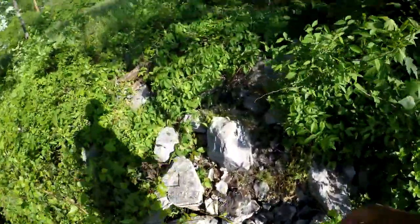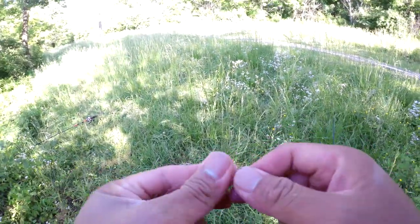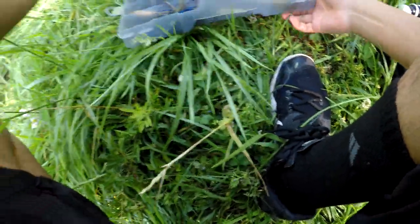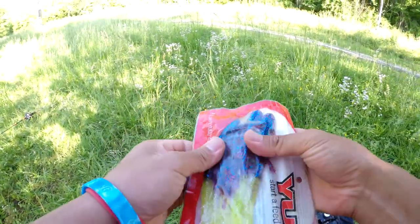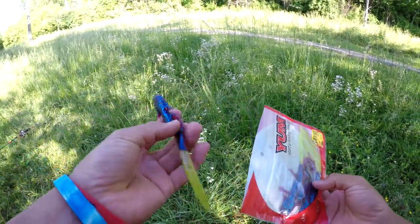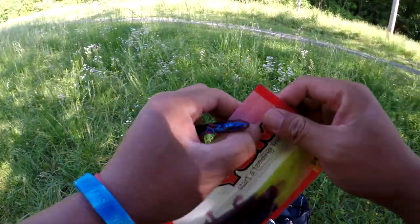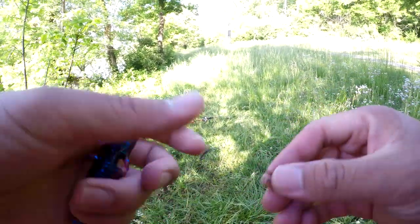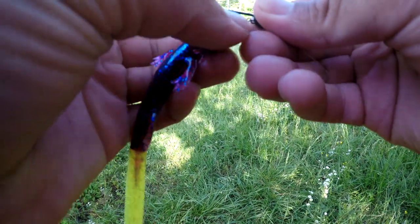Let's go catch some more. We're gonna re-tie on this one I broke off, stick something else on, then head down to get some more fish. Actually, I'm gonna try something different — I got this in the clearance section at Walmart. They were a dollar. They're lizards. I don't know if it'll catch fish or not, but we're gonna try it anyways — one dollar Walmart fishing challenge. Let's go. It's a lizard, it's gotta catch fish.